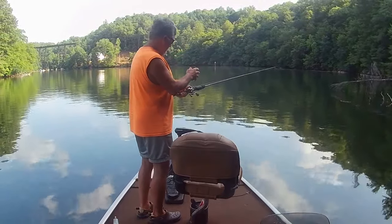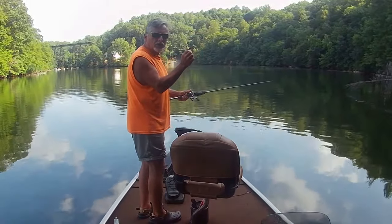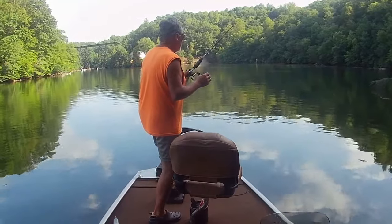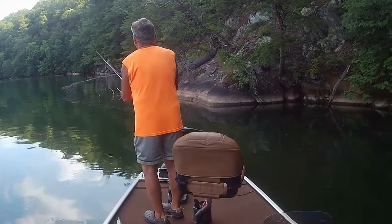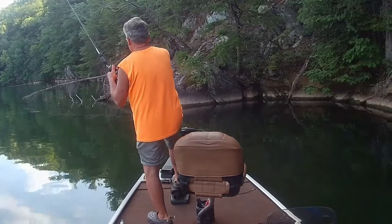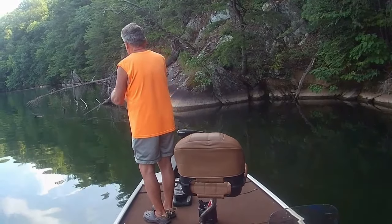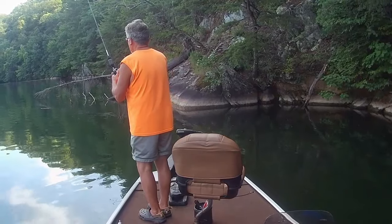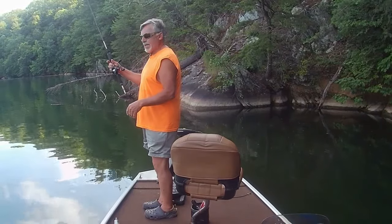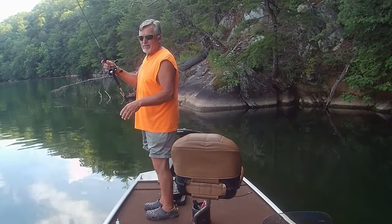I watch my line a lot. A lot of times when that worm is dropping down through those limbs, you'll see the line just tick as the bass is grabbing. I'll pull that worm up through those limbs and a lot of times I'll just sit there and shake it, keeping it in the strike zone as long as I can, as long as I'm around cover.